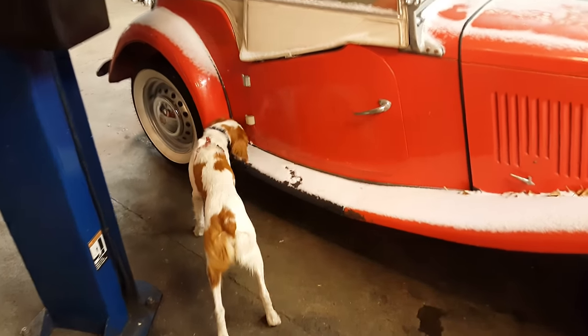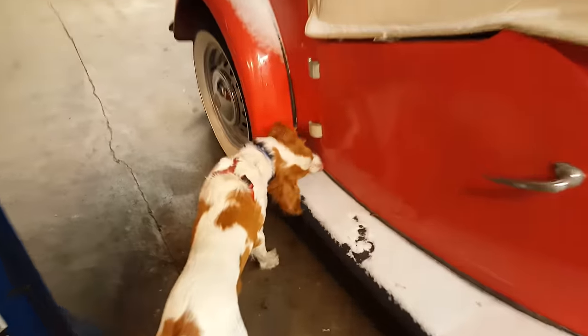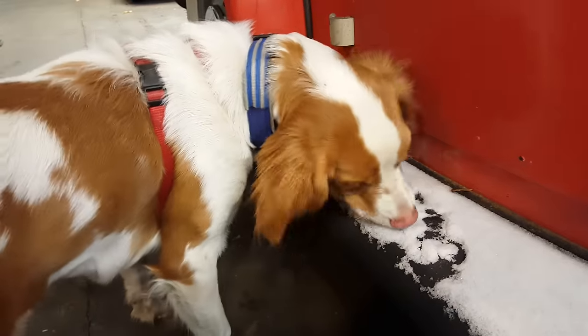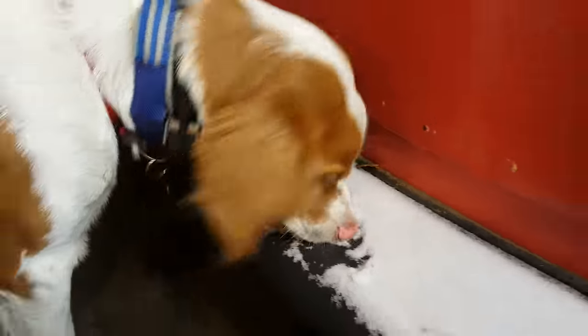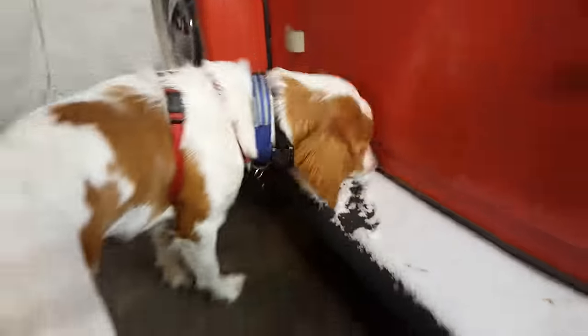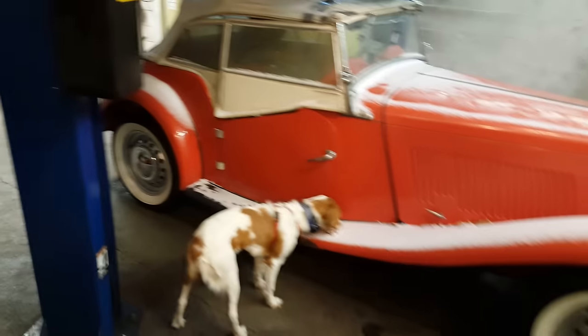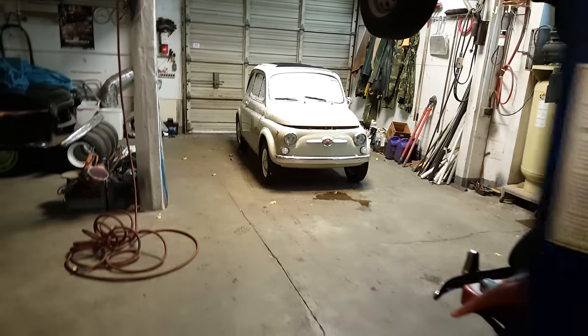We're in the shop today and the dog is licking something white and cold — that's called snow. We don't get snow very often here in Portland, Oregon. When we do, it's kind of a special deal: all the banks close, all the schools close, everybody closes.